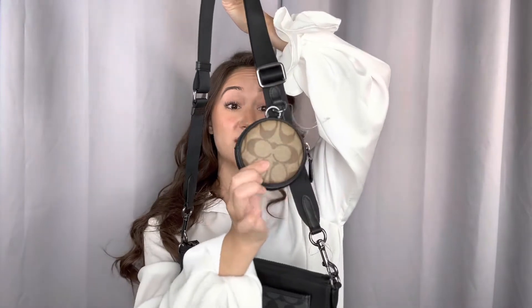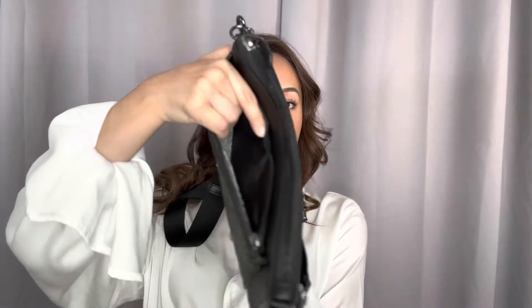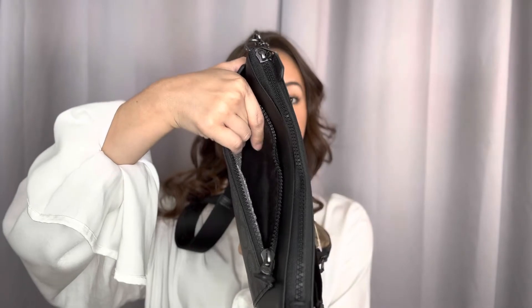On the top here, it does have a mini pouch that is also detachable. This is a two-tone cream with the Coach logo throughout and the touch of black. You do have a zipper closure for this one. On the front here, you do have the signature Coach logo in the two-tone black with a zipper closure. And the lining on this one is a nylon.